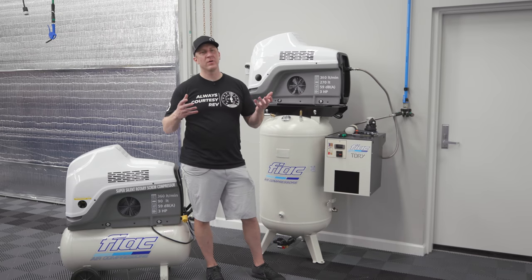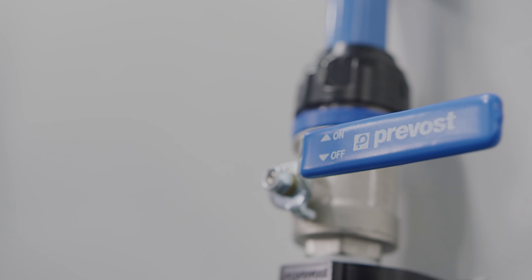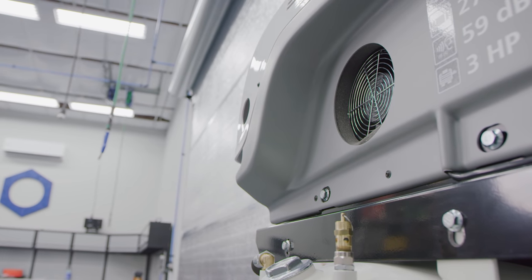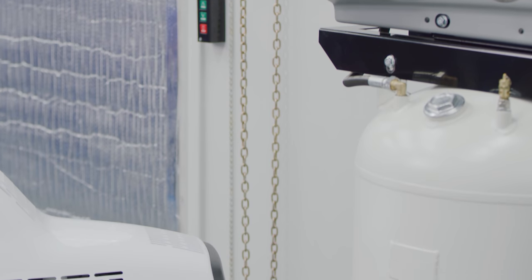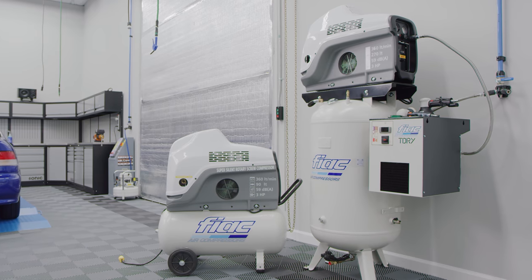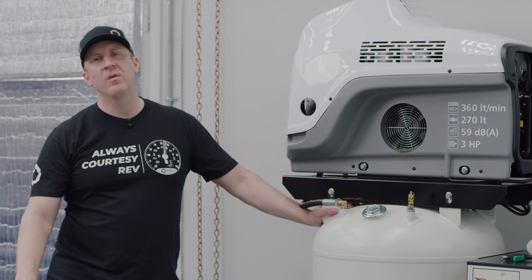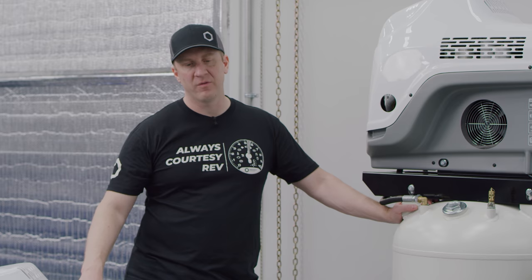For most of this stuff we'll quote it out for you — contact support at obsessedgarage.com and we'll get you a designed system including your Prevost lines. This is a very sophisticated machine but very easy to use, very turnkey. These are a couple hundred pounds lighter than a piston compressor since there's no big cast piston on top, but you'll still need a couple of buddies to put it in place. It'll come on a freight pallet to you.